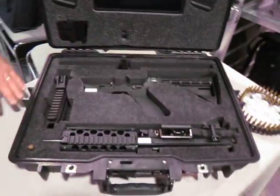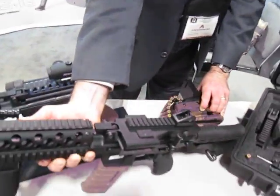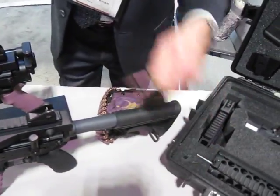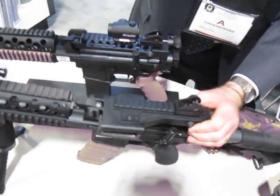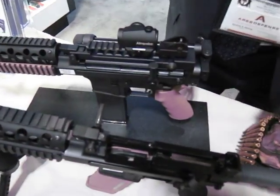This entire system will fit down inside a briefcase. To show a little more flexibility on the system, everything is designed to be user-serviceable — you can disassemble it with a single cartridge. Captive retaining pins so you can't lose anything.